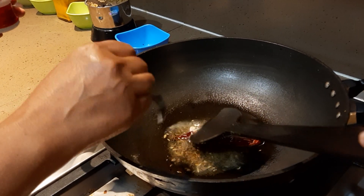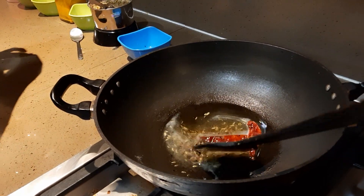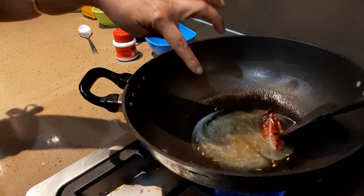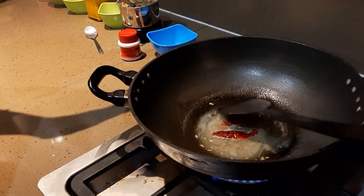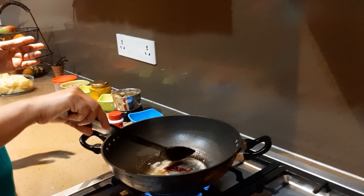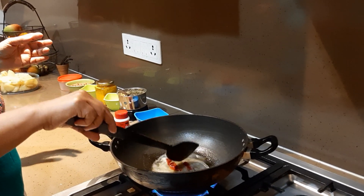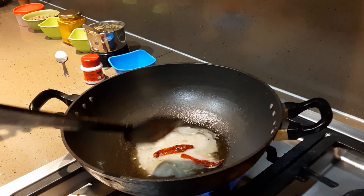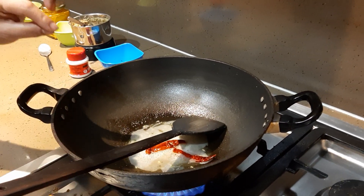Now putting in a little bit of heeng. Before that she put in the Bengali five-spice masala which is Paanchforon — it is easily available in the market, it will be written as Bengali Paanchforon. And about one-fourth teaspoon of heeng.